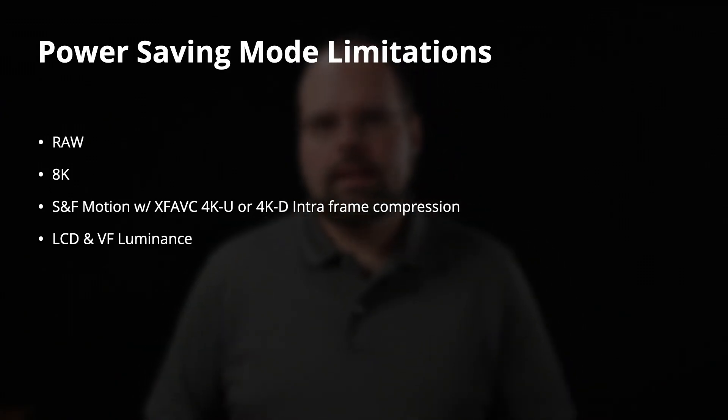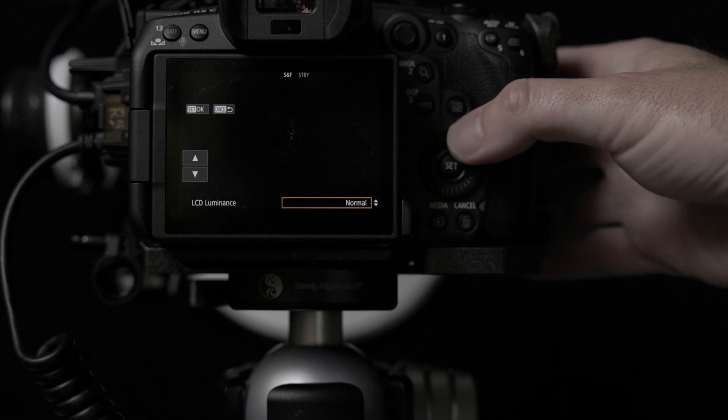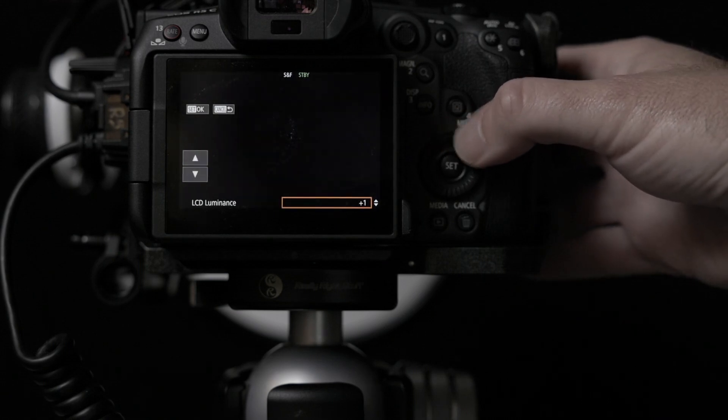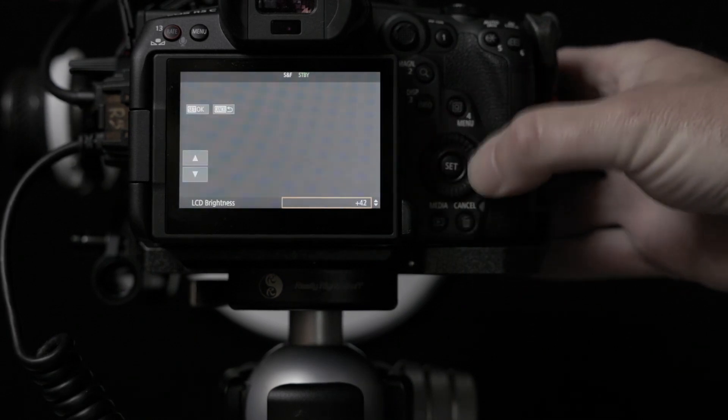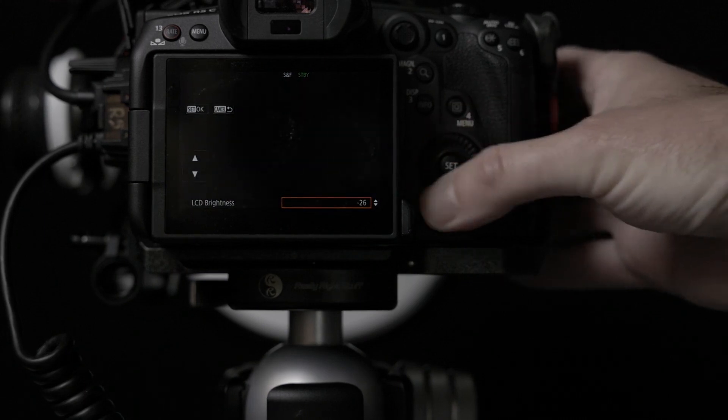The LCD and viewfinder luminance settings are locked to their lowest values. On the R5C, the LCD luminance and viewfinder luminance are your main backlight controls for screen brightness. The luminance setting lets you increase backlight brightness, and you can fine-tune display brightness using the bright LCD brightness setting. If you shoot outside a lot, you obviously need the brightest display you can get, so not having the ability to change this does kind of hurt.